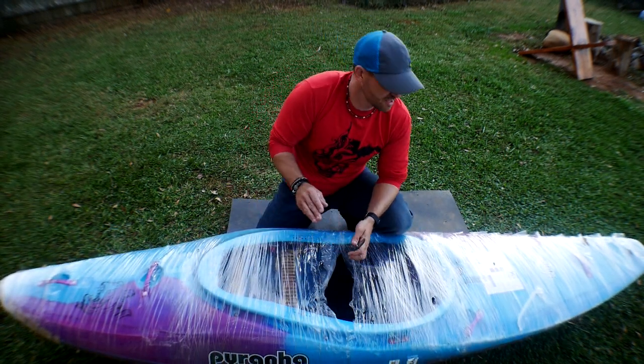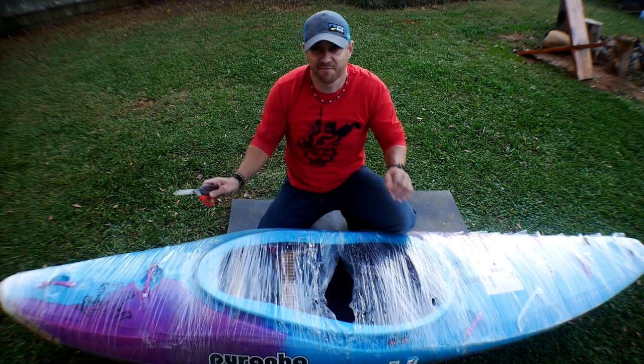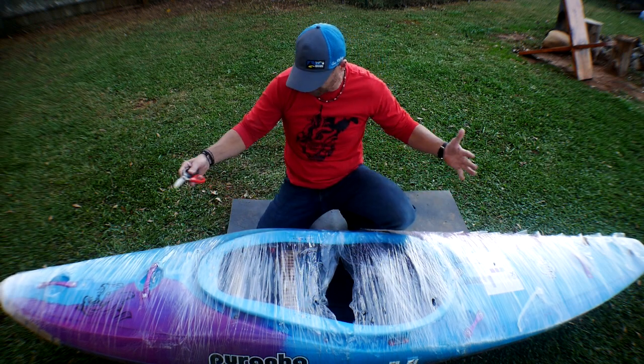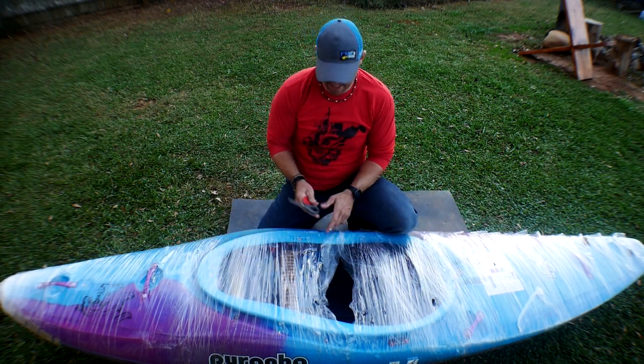In this video, I'm going to do a complete unwrapping. This is a brand new boat — it has never been on the water. You're going to see me open it. This is what you would get if you purchased a Piranha Ripper. This is exactly how you would get it from Piranha.